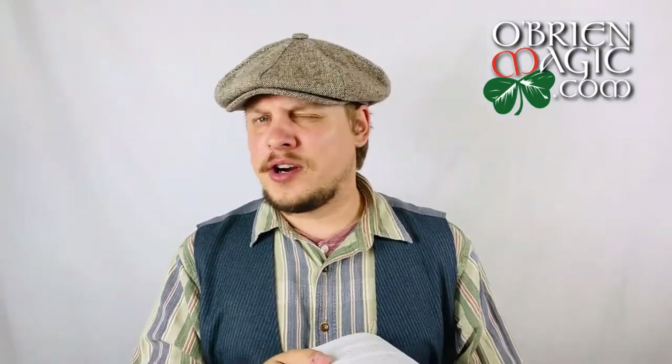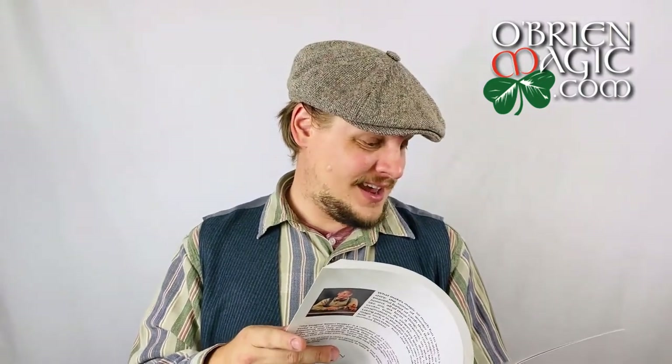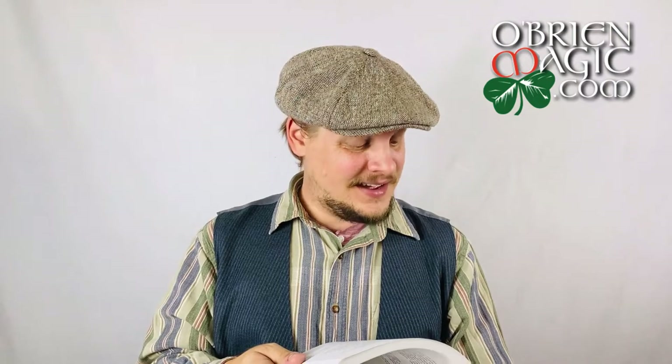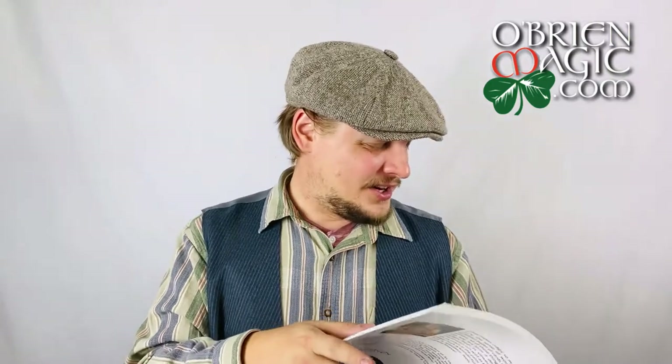Now let's move away from the card stuff. There's a lot of card magic in here — 22 of the effects in this book are all card magic.